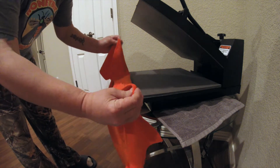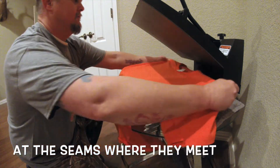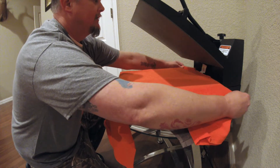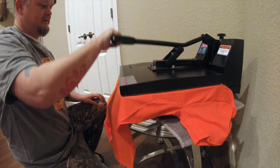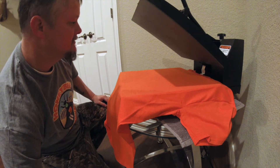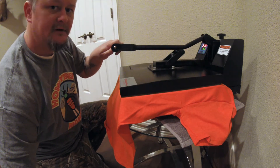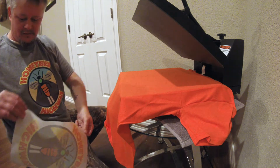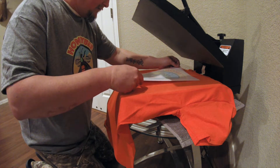I'm going to do another one — same thing. I'm going to grab it right here, line it up, put the bottom of the collar right at the back of the press, use my tag to center it up. Give it a little heat press there to get all the wrinkles out.